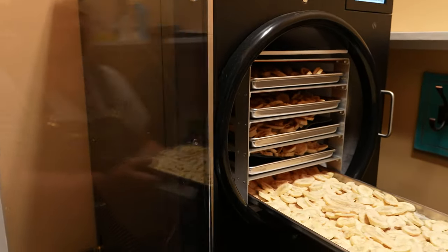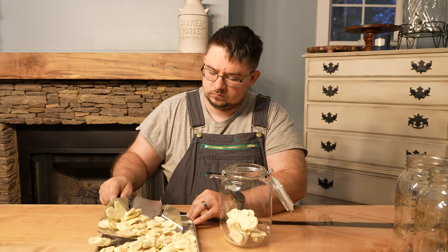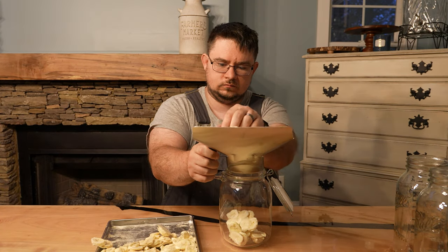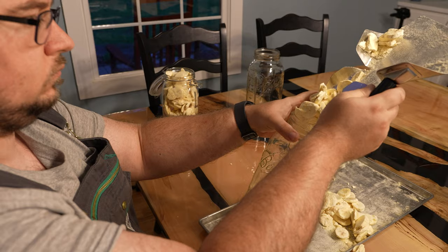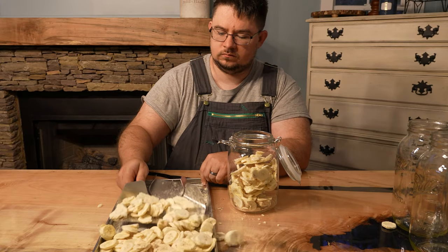Here we have it — beautifully unbrowned freeze dried bananas. The only real problem with just tossing them on the tray like we did is that they stick together. It's not really a big deal if you're just making treats for your kids, but it's really not as nice if you're trying to sell them to people. Use mason jars for short term and mylar bags for long term storage.